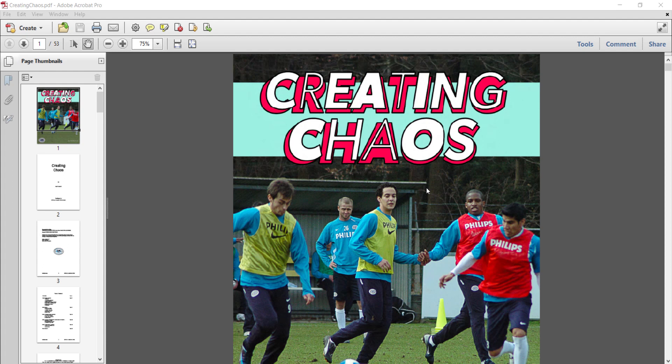Hi, Mike Saif here, and in this short video we're going to take a look inside our book Creating Chaos by Matt Cowell. I found this book really interesting — it's about a topic that is not covered, or I haven't seen covered elsewhere, whether it's in articles or whether it's in a book form like this.